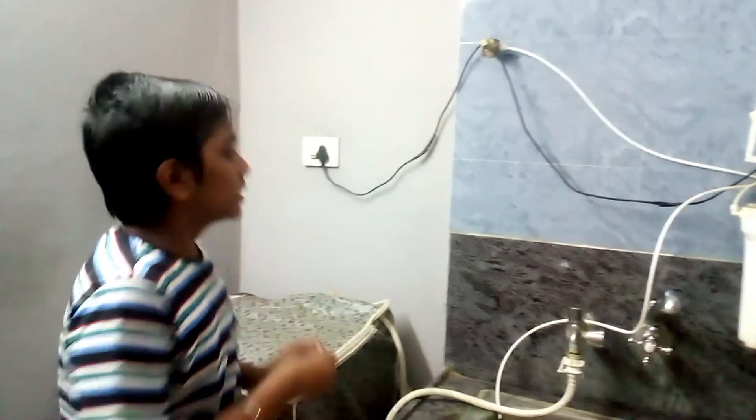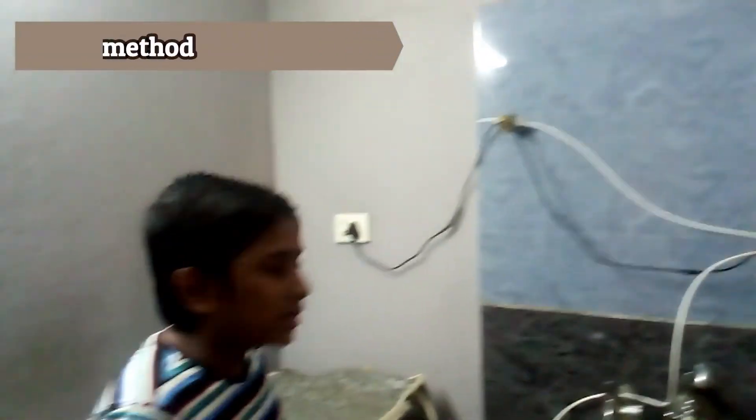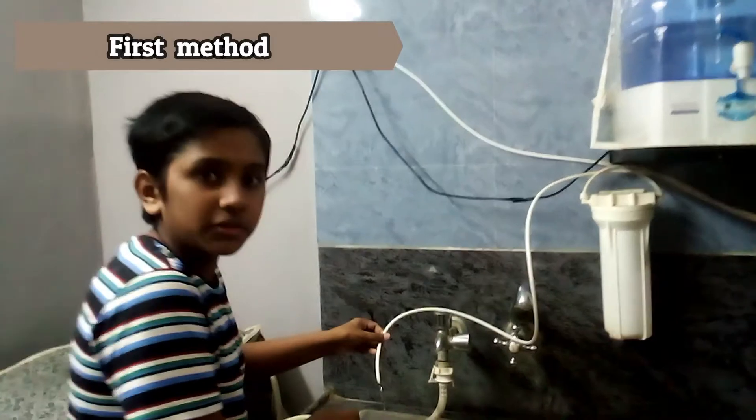So friends, here we have a water purifier. As I told you, there is a pipe which takes out the waste water. Now let me turn it on. You can see that the water comes out through this pipe.